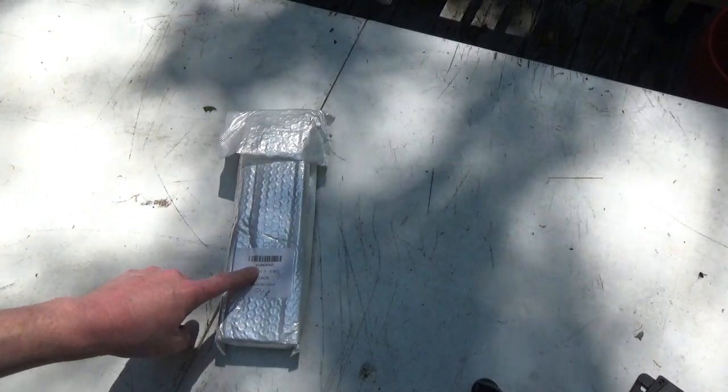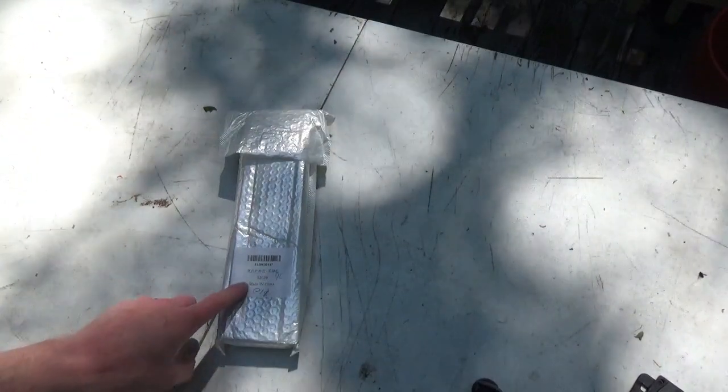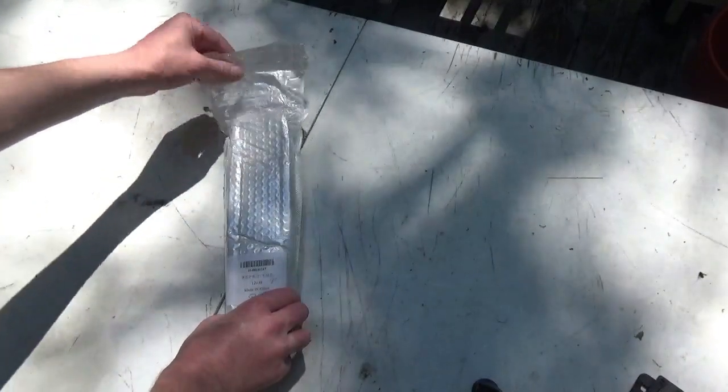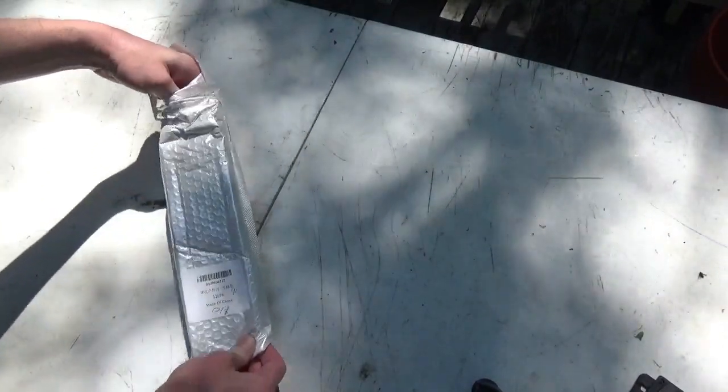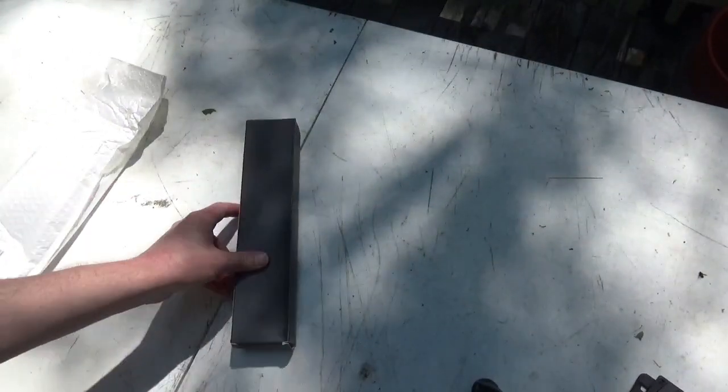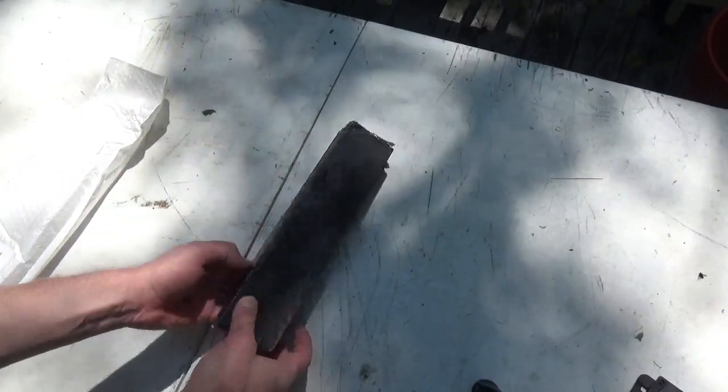Let's get to it. We're gonna open up this knife and compare it to another knife. I'll tell you right off the bat — I've already opened two other of these knives. I ordered three and I'm impressed, I'm happy with what I got. I did already cut the box open just to save some time, so it comes in a pretty generic black box.